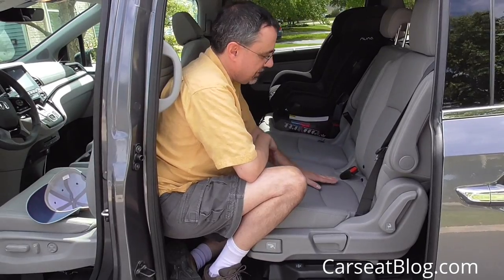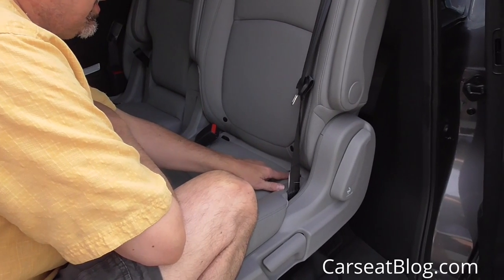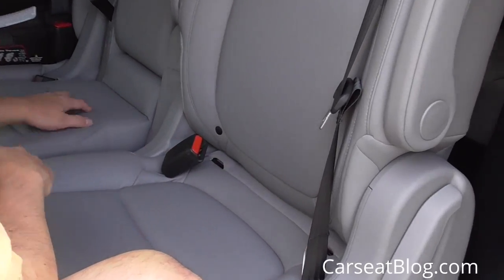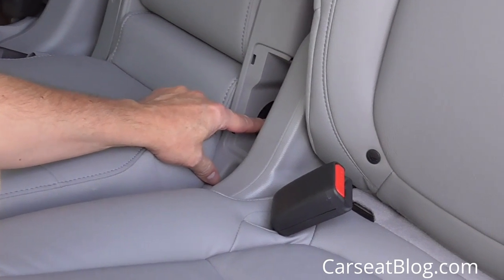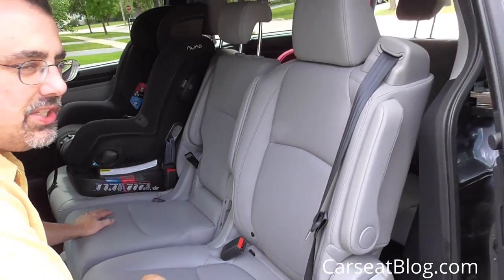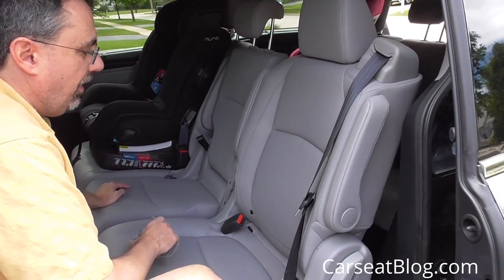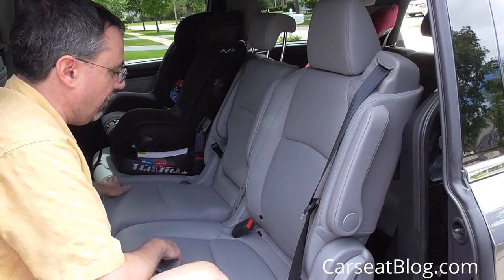Some other nice features: we have the lower anchors for the latch system. They are readily visible — not buried inside the seat or at an angle where you can't get at them, so easy to see. Even in the middle seat, this pops out and the lower anchors are right there. There are top tether anchors for all three second row seating positions and all three third row seating positions, so six top tethers and five lower anchor sets for five total latch positions — three in the second row.